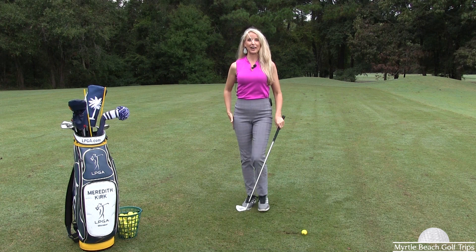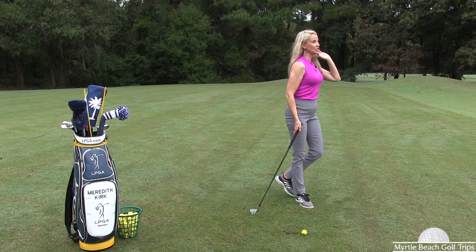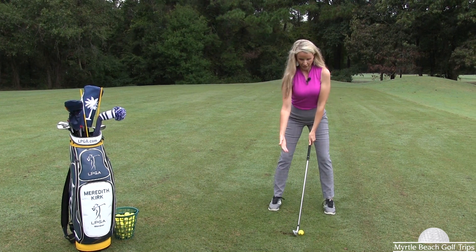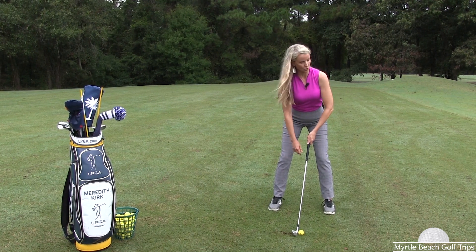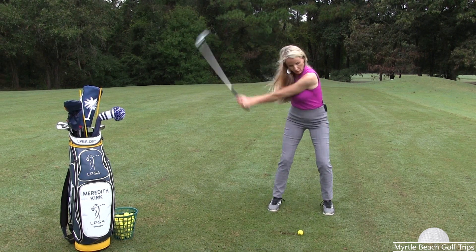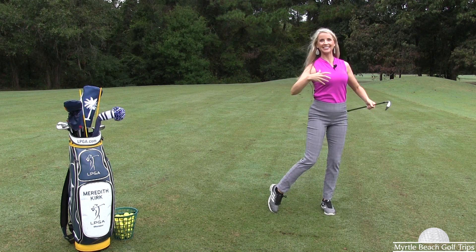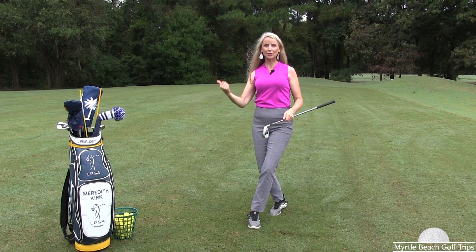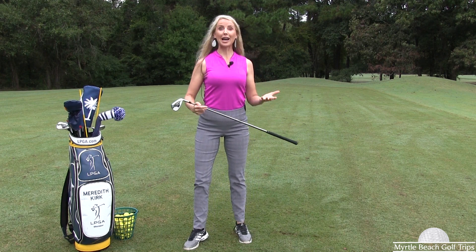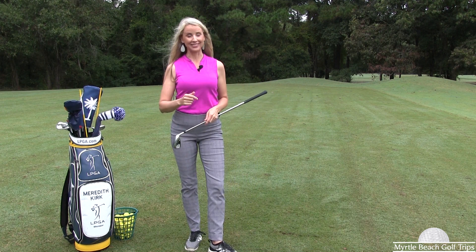So next time that you're out on the course or on the practice range, I want you to get in a nice athletic position and focus on your balance and posture. I'm going to set up right here to a ball, let my arms hang, nice and comfortable, backside's out, and make a nice rotation — just like that. I was nice and stabilized, I didn't lose my balance, and I was able to make the rotation. Those are a few helpful tips to establish good posture and good balance in your golf swing. I hope that helps you.